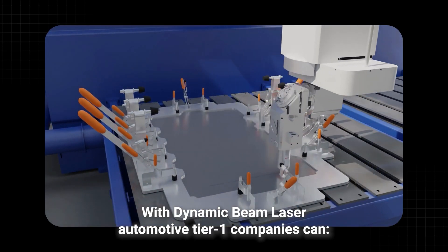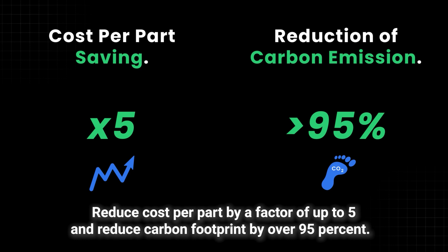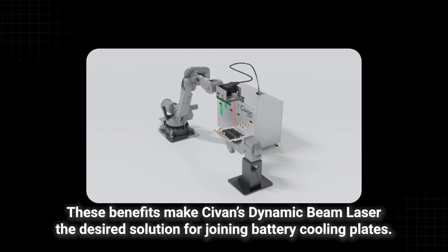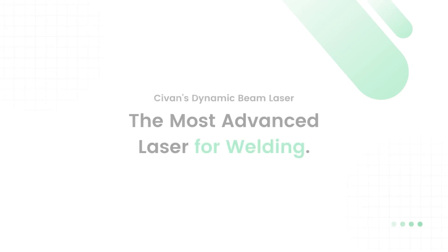With dynamic beam laser, automotive Tier 1 companies can reduce cost per part by a factor of up to 5 and reduce carbon footprint by over 95%. These benefits make Sivan's dynamic beam laser the desired solution for joining battery cooling plates.